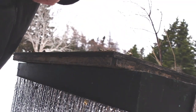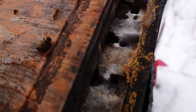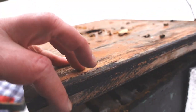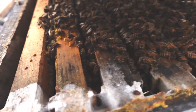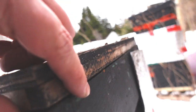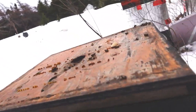Look at this — you can see where moisture is getting in right there. They're clustering high now and there's moisture on the edges here. I had this inner cover sealed in with tape. Sometimes I wonder, does that actually hold the moisture in?